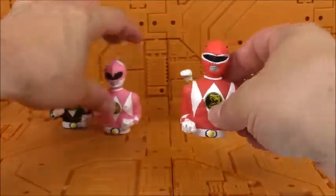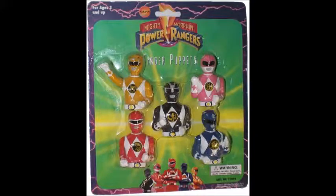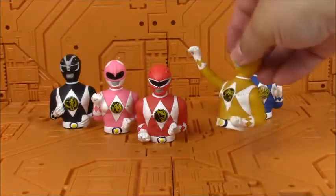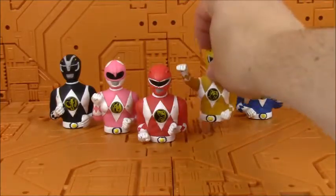I will insert a picture of what the package looked like right here. I don't know why they made the yellow ranger in a different pose than all the rest, but oh, she's unique.